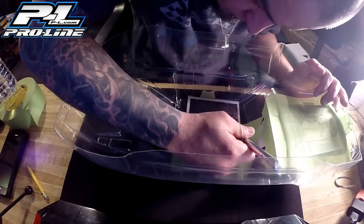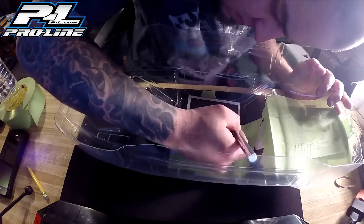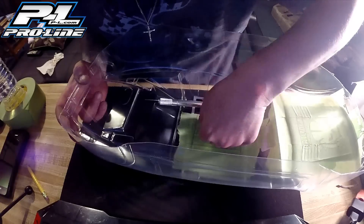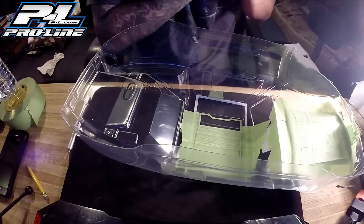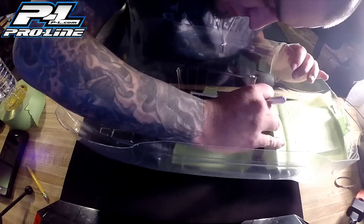This part is definitely my favorite part — peeling away the mask. Because all that hard work you put in trying to make everything look good, you laid it all down, this is where it actually starts to show and starts to pay off. When you paint it, it's like okay cool, but this is where it really starts to show. This part's my favorite part.